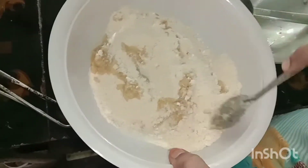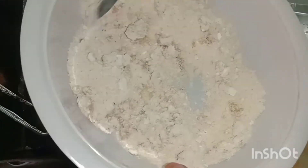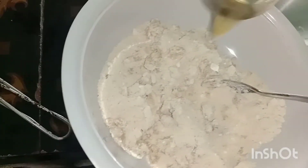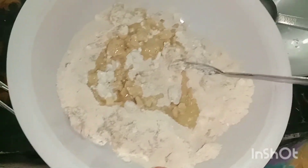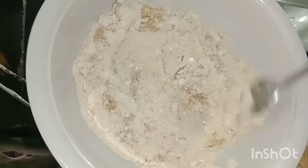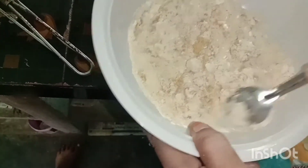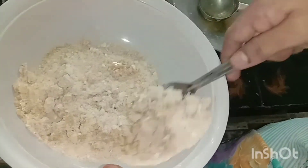If you're using a layer of water, you can do it. I'm going to do it in a little bit. If you're using a layer of water, you can do it.